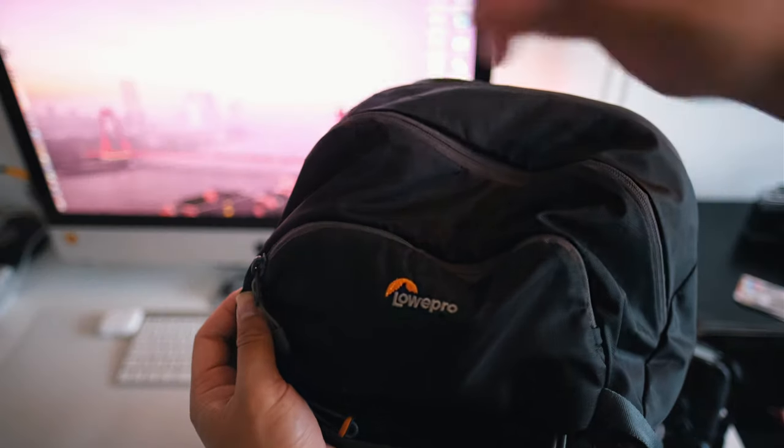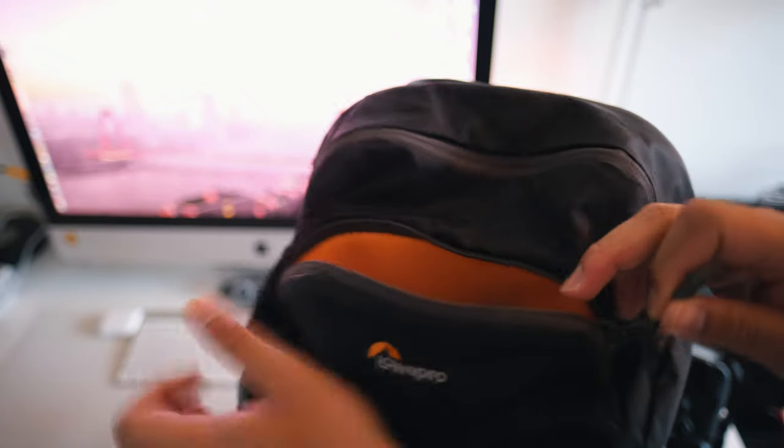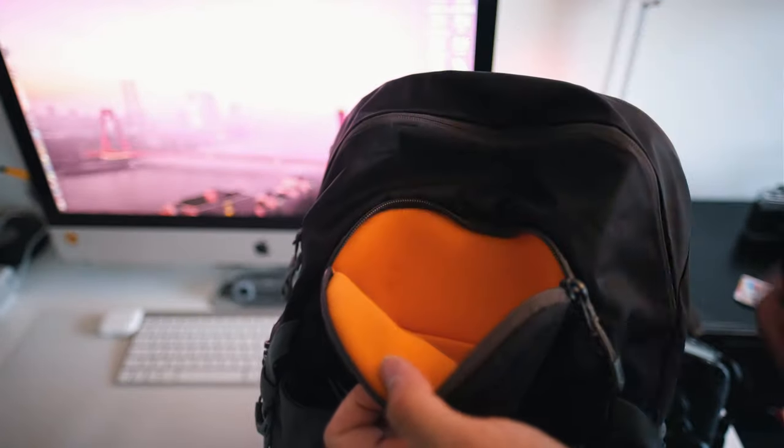Over here there would usually be a rain cover, but I took it out because it's summer right now — and you can see from the sweat on my face that it's really really hot; we're experiencing a little mini heat wave here in the Netherlands. But otherwise, this is really really nice material as well. Despite being more flexible, I feel like you can actually take this on a hike, climbing mountains, and it would still be fine.